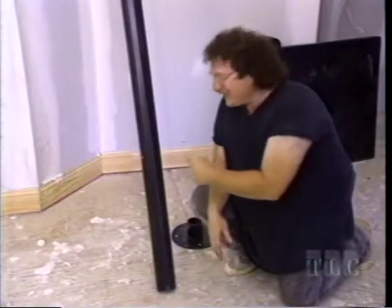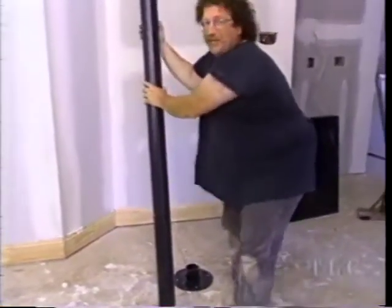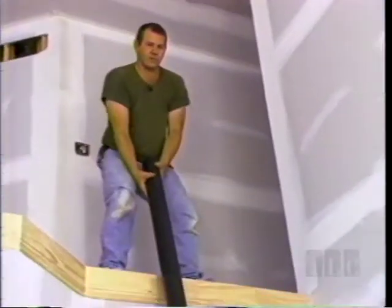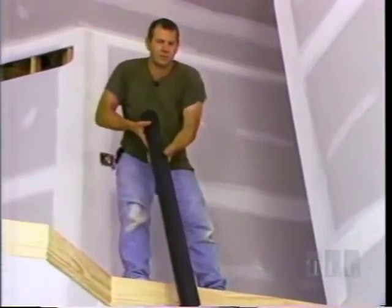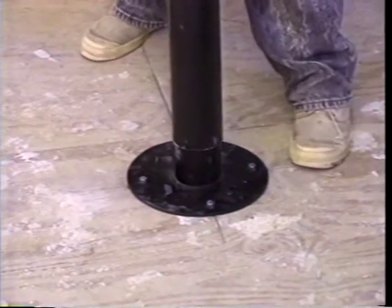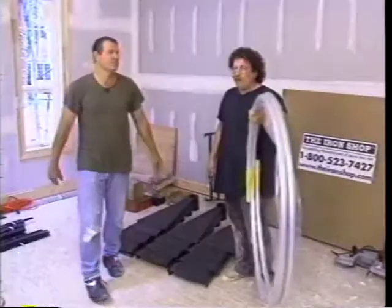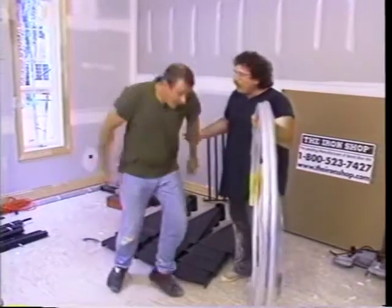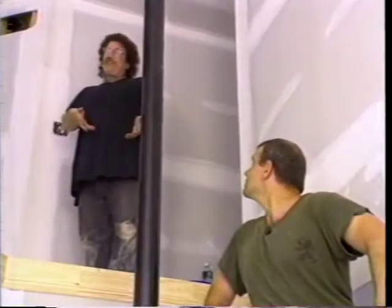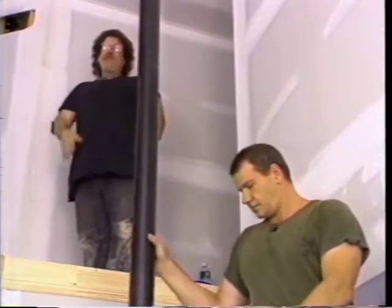Next, we put in the center pole into the base plate - you need a helper up above. We've found the center point, put down our base plate, and erected our pole.